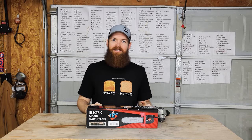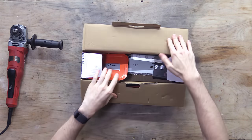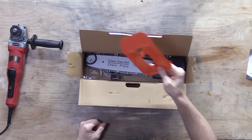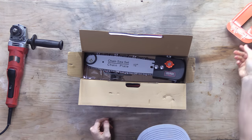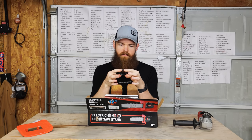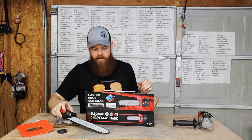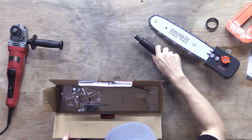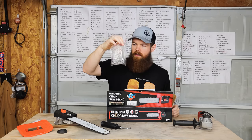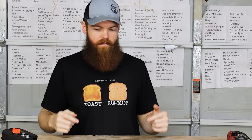Let's see what we're getting for 30 bucks. I'm gonna assume probably not much. We're getting instructions, which I would usually throw away but I might need those. A guard - probably don't need that. A bracelet for someone with a very small wrist. The choppy part. A handle, some type of metal thing. A bag of doodads and bobs. And that's it.